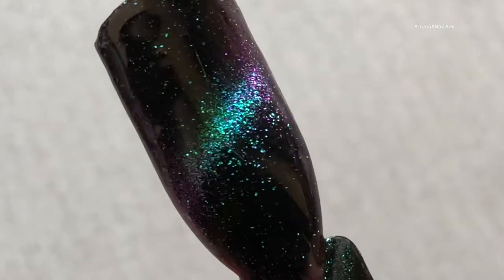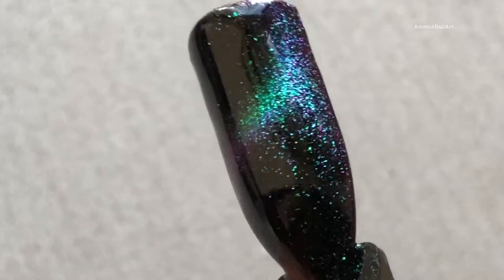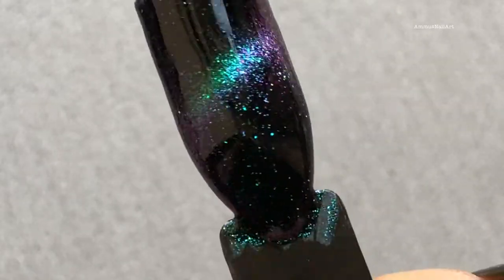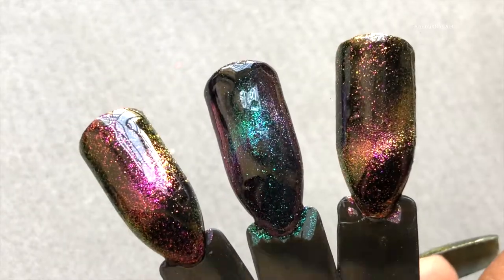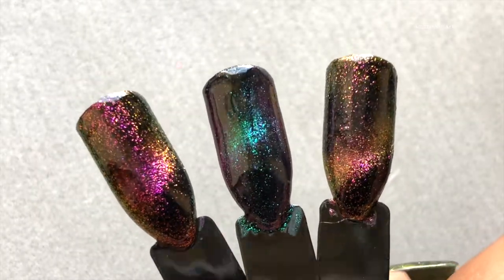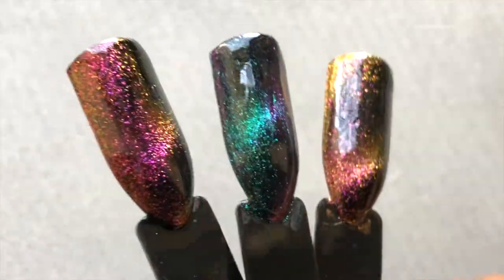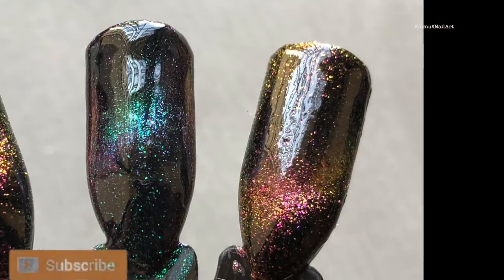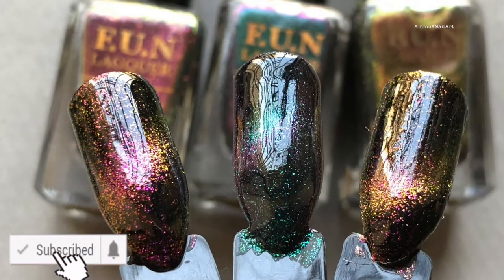After the second coat and the magnetic effect — here it is. That's how it looks, it's so beautiful. Here are all three of them together. Let me know which one is your favorite. I hope you enjoyed the video — please don't forget to like, share, comment, subscribe, and hit the bell icon. See you in my next video, thank you for watching, bye!